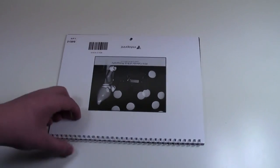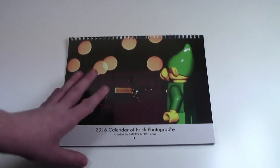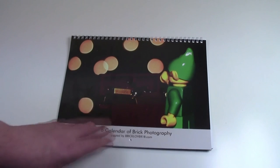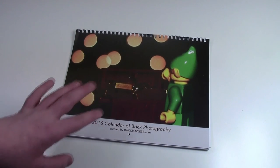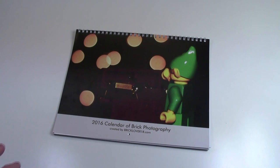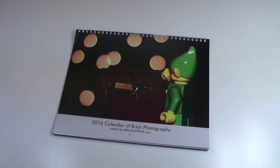Unfortunately, that is it — that is the end to my Lego calendar. I really hope you enjoyed the calendar, and I still do have a couple for sale. They're going to be really cheap because it is the new year now, and I would like to get them gone. So if you would like a calendar, please send me an email — the link will be down below, and they'll be very cheap. Thanks everybody for watching, and have a great day.